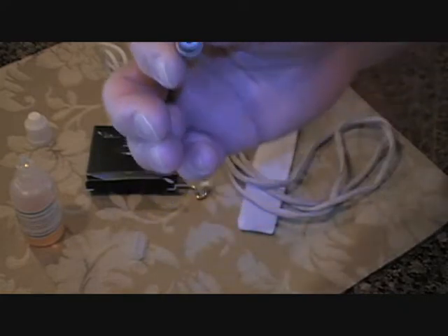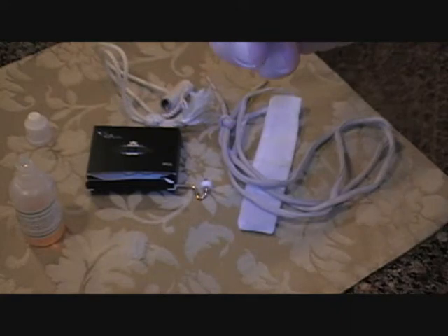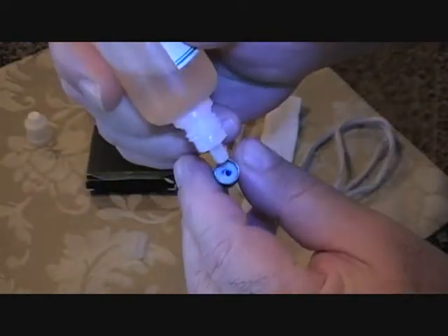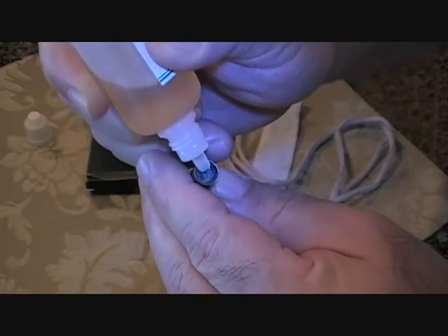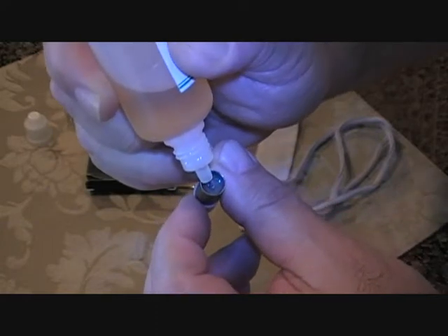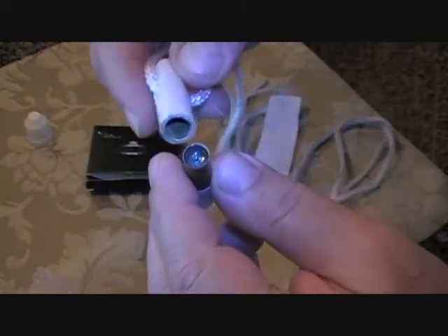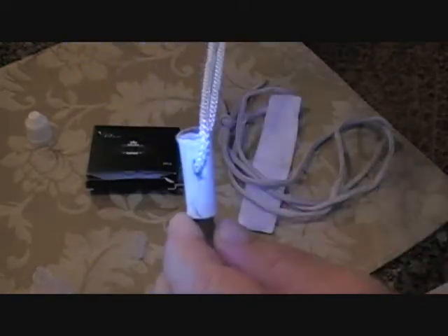We've used one milliliter as our baseline, but from past experience you can actually get a little bit more — probably about 30 to 32 droplets into a cool cartomizer. I generally don't fill them all the way up. They don't need it. I think it's just better to run seven-eighths full than all the way full and possibly risk flooding. But we'll give this a spin and see where we're at.